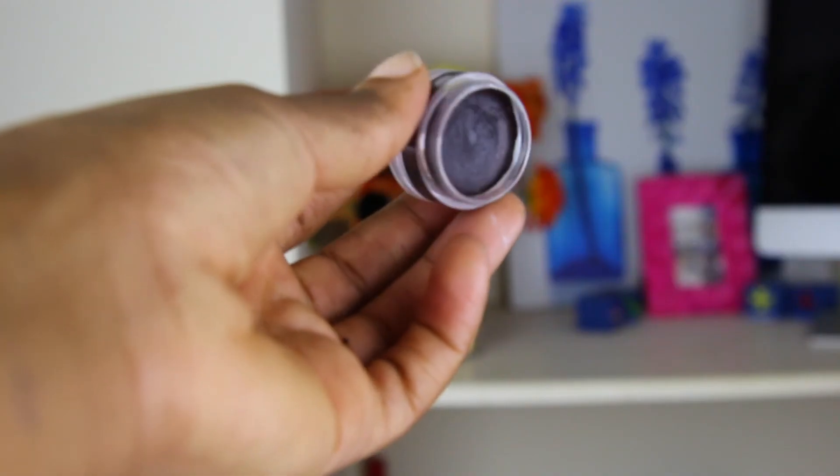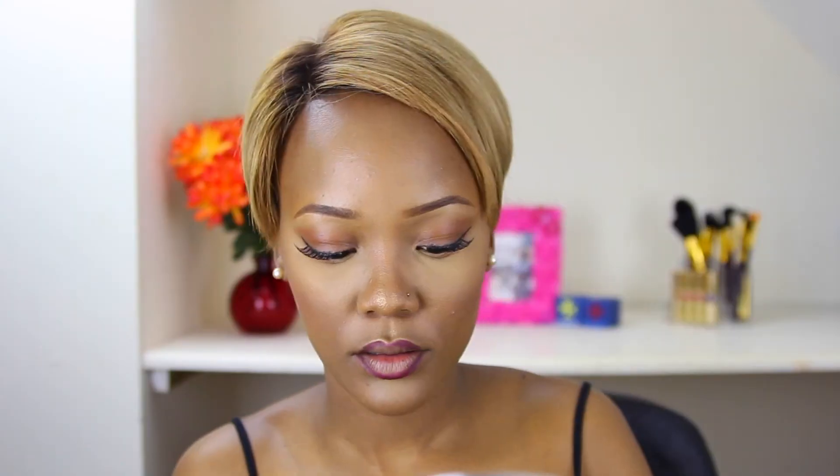I go in with the Barry M lip liner in number seven, and using a lipstick that I created myself — a concoction I mixed — I fill in the rest of my lips. And that is it! I hope you like this tutorial. Please be sure to rate it, share, and subscribe. Thank you so much!